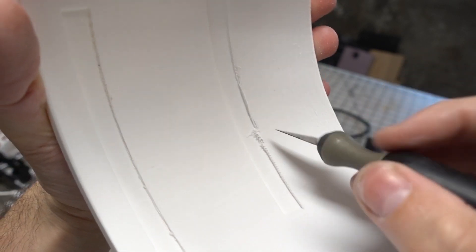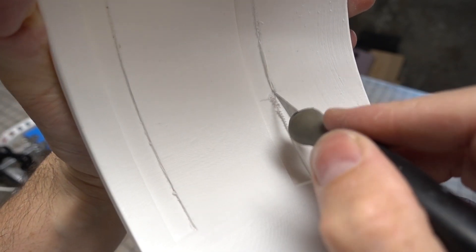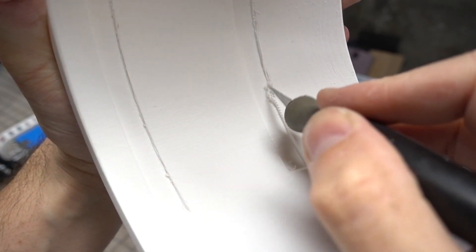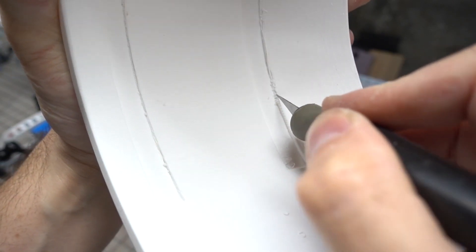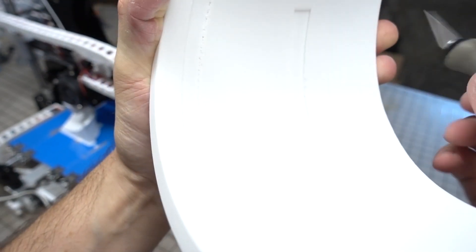The back of the visor part will never be seen, so I didn't worry too much about removing the texture. However, there were some squiggly 3D-printed plastic artifacts that needed to be cleaned up in the areas where it would attach to the helmet.